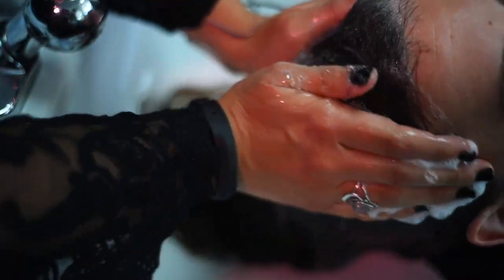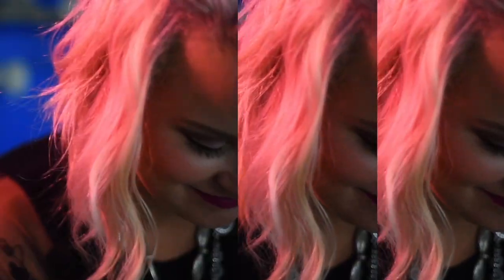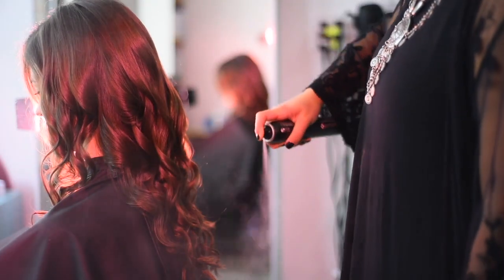Have you ever said to yourself, I wish I could take my hairstylist home with me? Have you tried to recreate in-salon looks with little to no success, only to feel lost and confused? Or maybe you're just looking for new inspiration and want to learn more? I'm Christina Johner, your how-to hairstylist, and here I share with you the best ways to create in-salon looks with confidence and ease.